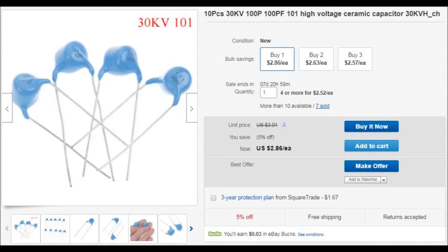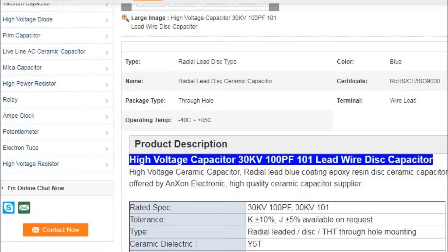This is one of many ads for what appear to be these same capacitors on eBay. They don't provide much in the way of specifications — not even tolerance — and this is from a website that appears to also sell the same capacitors. They also don't provide much as far as specifications. They do say the Y5T dielectric, which would make these a class 3 capacitor.